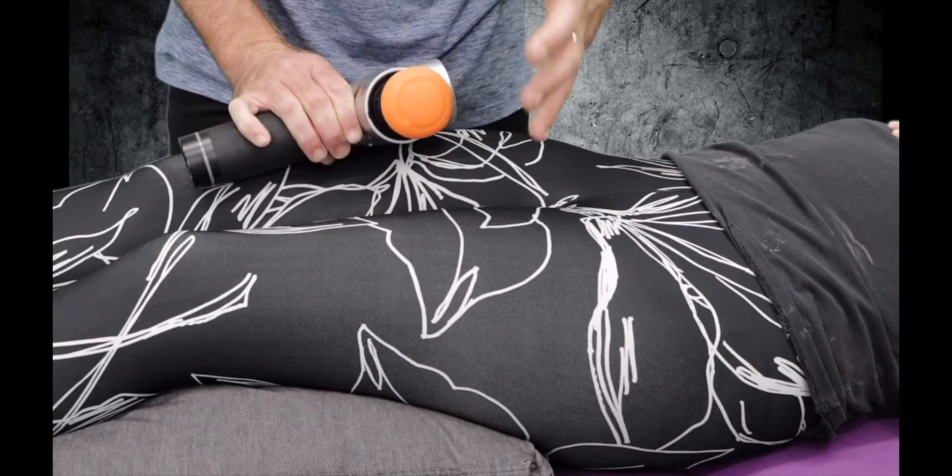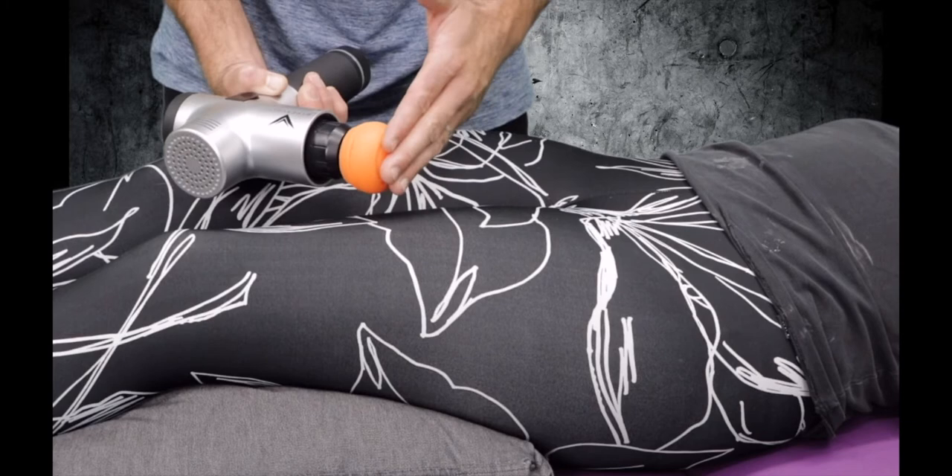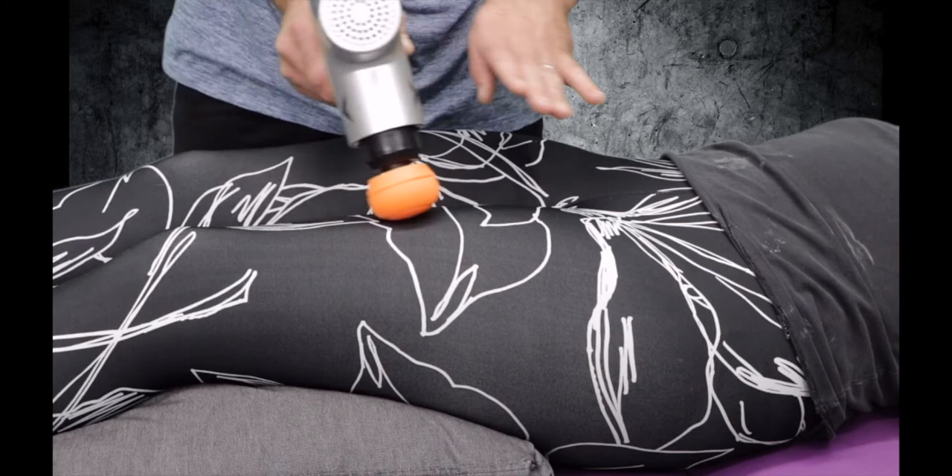I'm trying to cover a lot of surface area, so I'm going to go with my larger tip. Most of my clients and patients find that the softer durometer in the larger tip actually provides the best, most comfortable feel. It maintains consistent contact, and if I do need more pressure, I can just increase my speed.